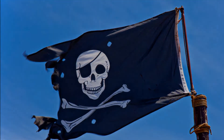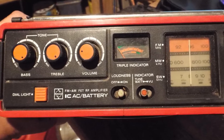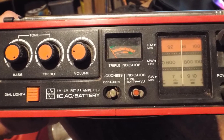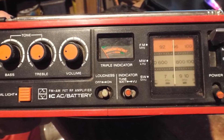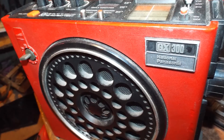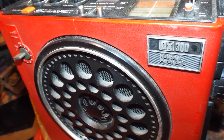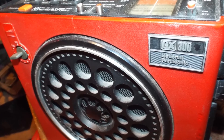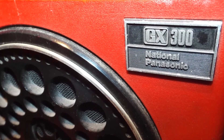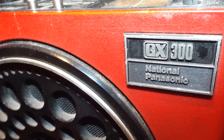Which brings us to the last outstanding matter — that mystery radio. What was it? Those that guessed the 1970s vintage, you were correct. Those that guessed Japanese origin, you were also correct. What we have is actually a National Panasonic GX300, also known as the RF-888, circa 1975. And although this is the bright red version, there were many different variants also available in matte black.